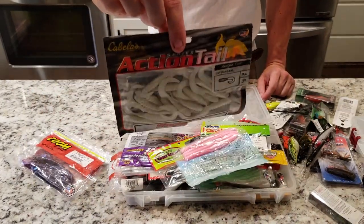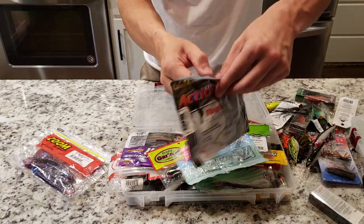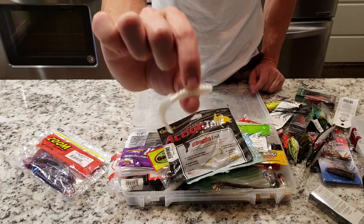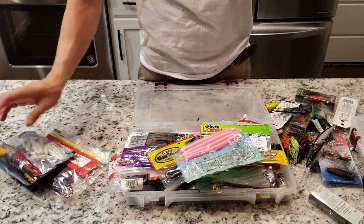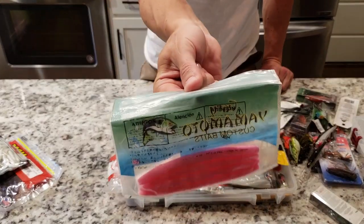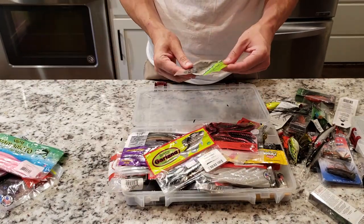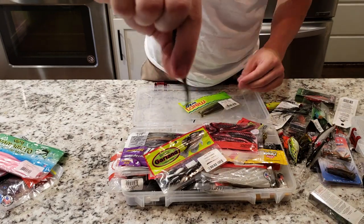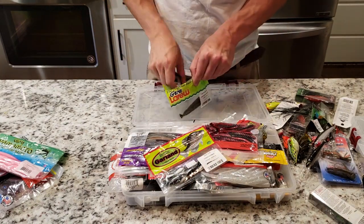In my last video down in the creek I was using these little curly tail grubs. These suckers rock, especially when the fish don't want to bite. Get yourself one of these little white curly tail worms — put that on a tiny little jig head, works really really good, catch all kinds of fish with that. Gary Yamamoto pink sinkos — get yourself some pink sinko guys, I'm telling you they work. Got some little Ned Worms here with a tiny tiny little hook at the end. I like throwing the Ned rig.